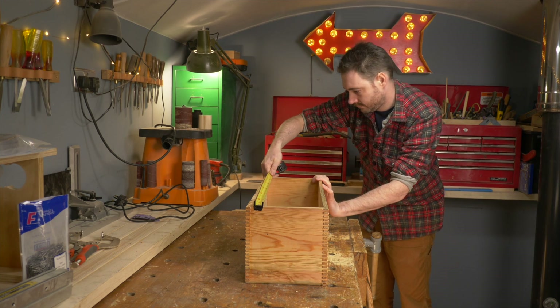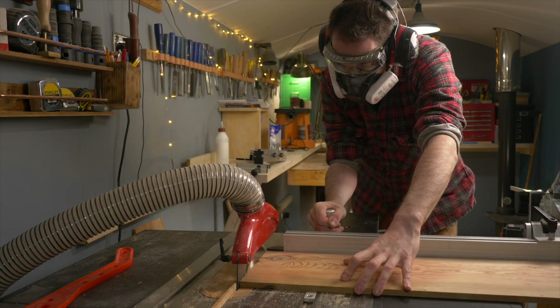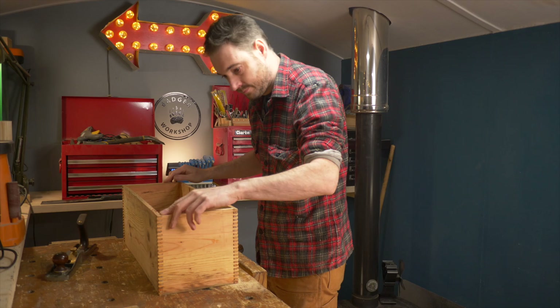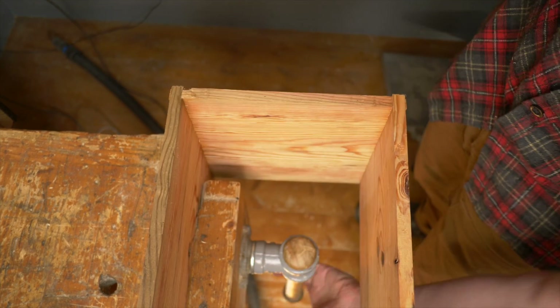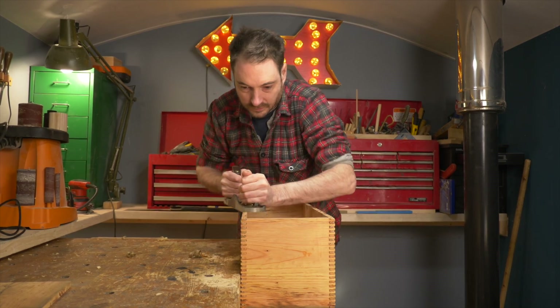After a few hours I get the clamps off and then I measure how big the pieces need to be to make the lid and the base for the box, and then I can get them cut down to size on the table saw. With all the sides joined together, the top and the bottom of the box aren't quite flush, so I get it clamped up in the vice and then take my low angle hand plane just to smooth things out.